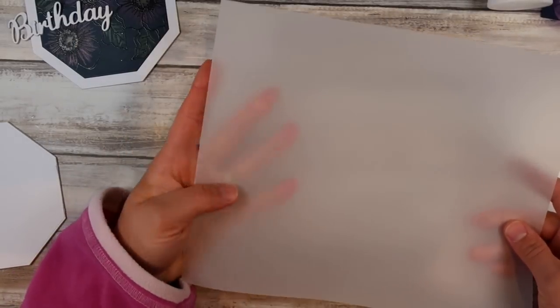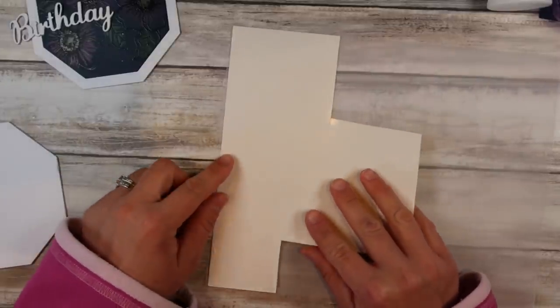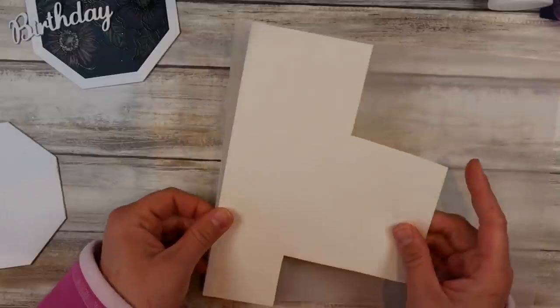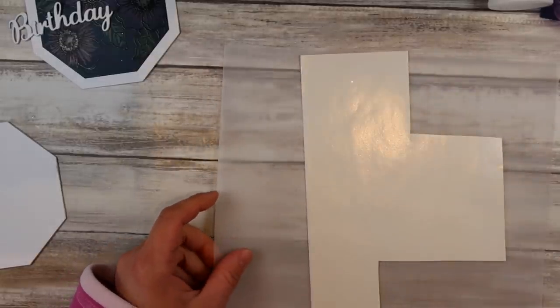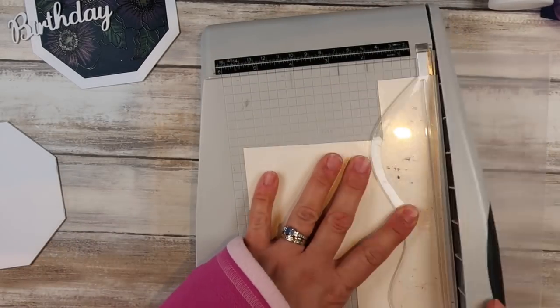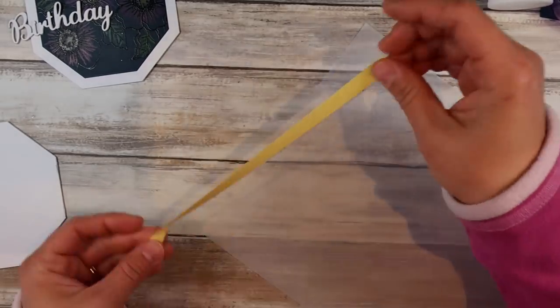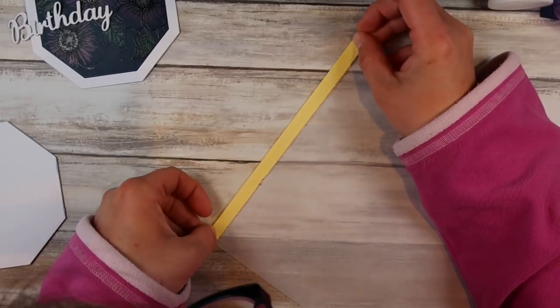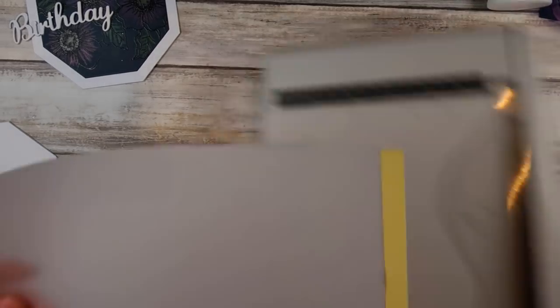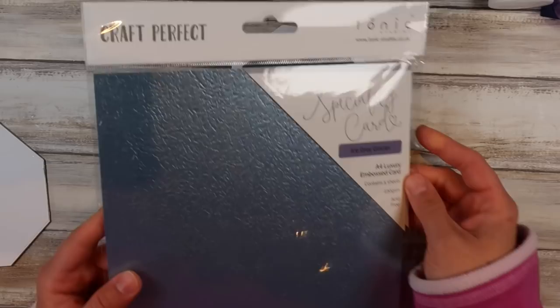I'm going to come in with some vellum. Vellum is a sort of see-through plasticky paper and I'm using vellum cardstock, so it is a thicker vellum — whatever vellum you've got will work fine. I'm using some double-sided adhesive, these are the Alina Crafts double-sided adhesive sheets that come in A4. I've cut myself about a centimeter wide strip — I just want a strip of vellum to go underneath that birthday. I'm applying it to my vellum so that the whole entire piece of vellum is sticky, so we can't see the adhesive through it.